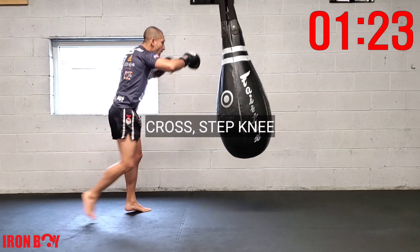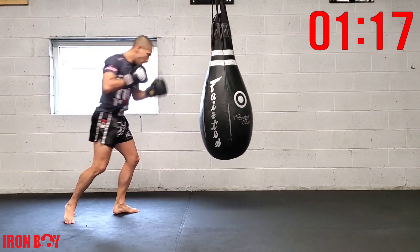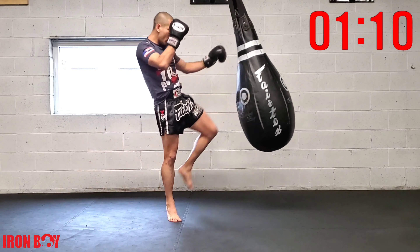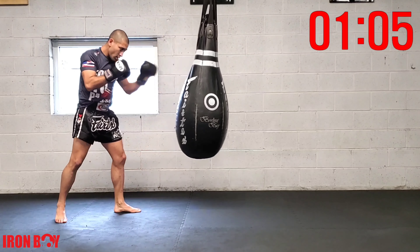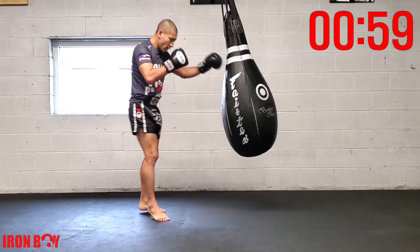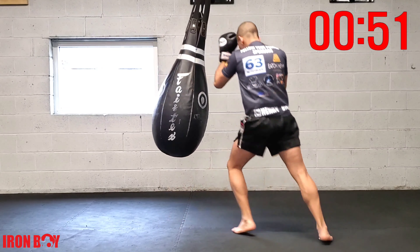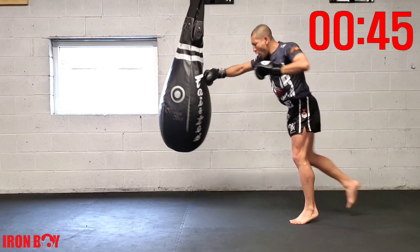Now going for a cross step knee. Cross step knee — let's speed it up. Always go against the bag. Keeping the distance long with that cross, using the momentum of the cross to step right away. Cross step knee — as soon as you cross, you should already be stepping.